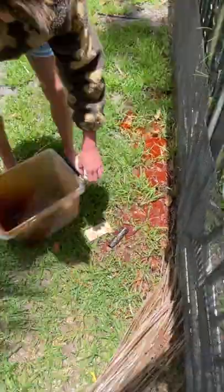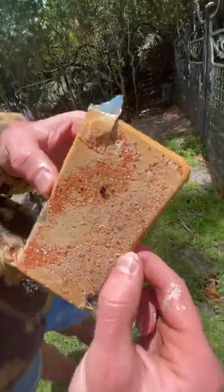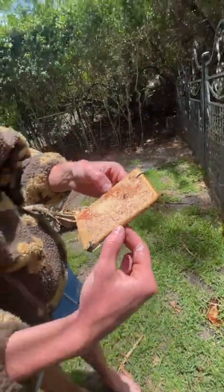I brought it over to the grass and dumped it out as much as I could. Then I finally got the first glimpse of the phone and picked it up. But this wasn't the final product — I brushed it off a little bit and there was still a bunch of dirt and water all over it.